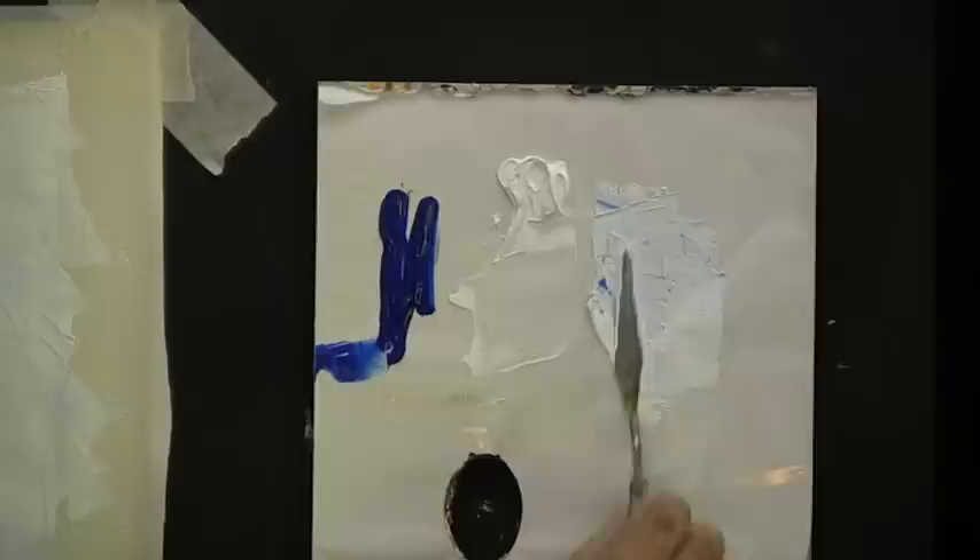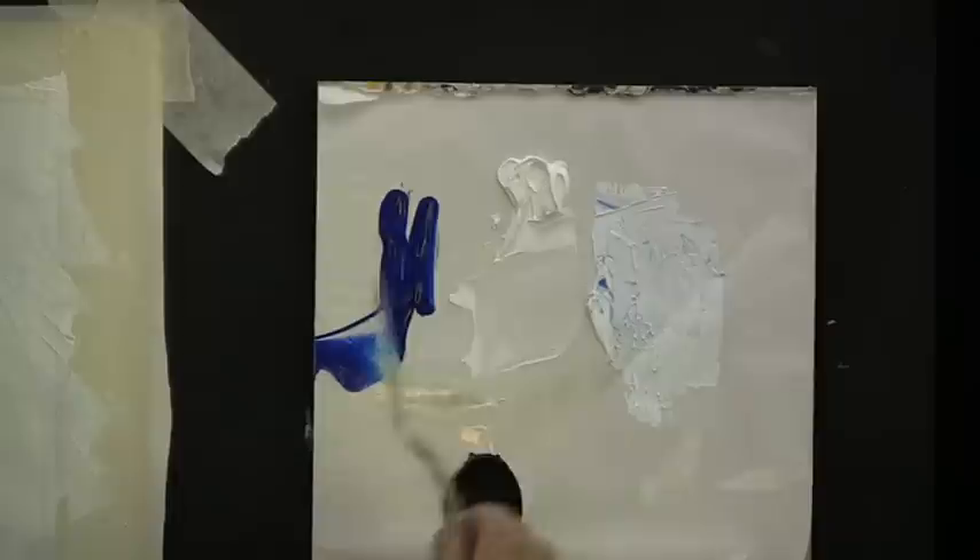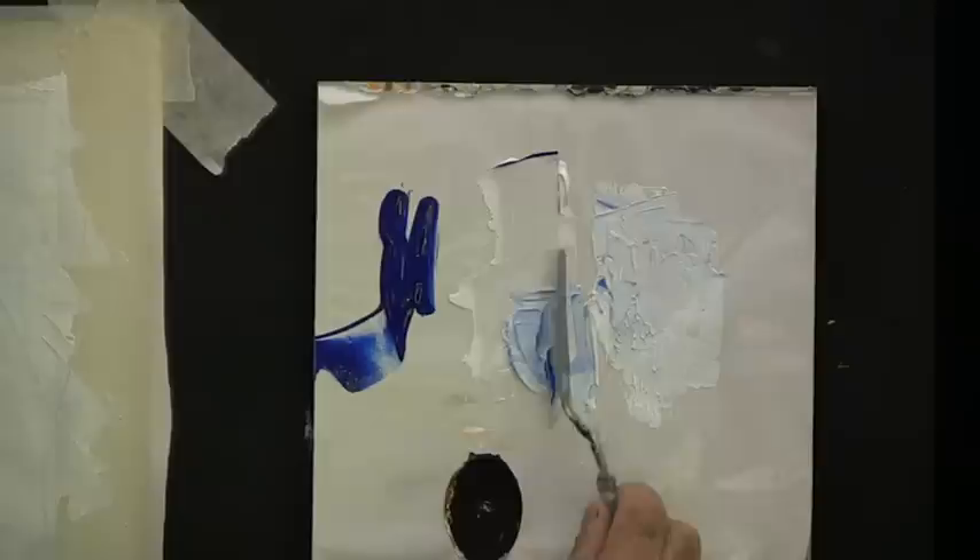Now clean the knife and let's mix a few colors — the ultramarine blue and the white. Just a few different tones of ultramarine blue and white. Clean the knife again and we'll mix another tone of ultramarine blue and white — one dark, one light. Pick up one on one side of the knife and the other on the other side of the knife, so you have your knife loaded with light and dark.